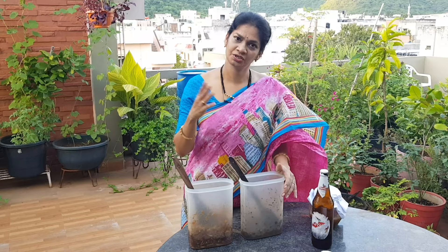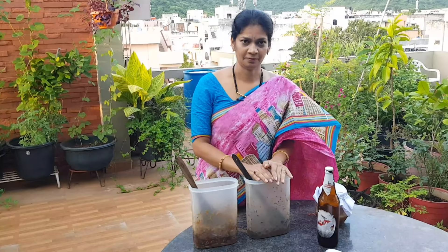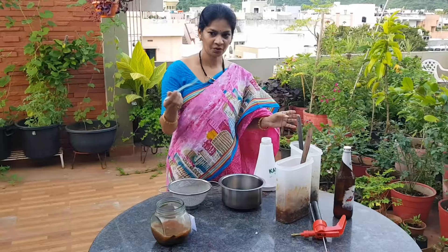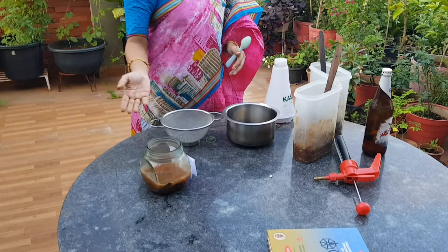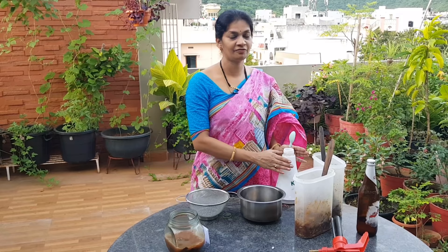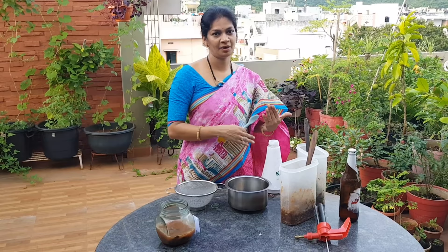We put it in water. OHN is used at a 1:1:1 ratio in equal amounts with 1000 ml of water — that is, 1:1:1:1000 — three equal parts with via ml of water, 1 liter water.